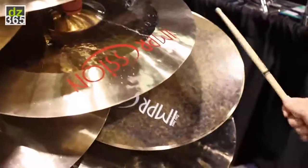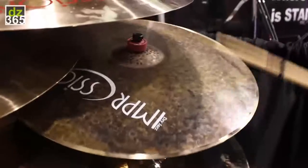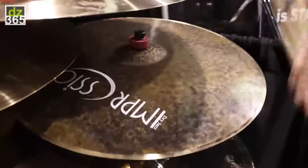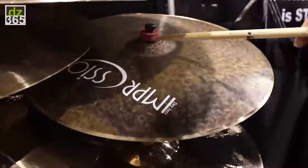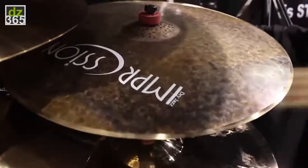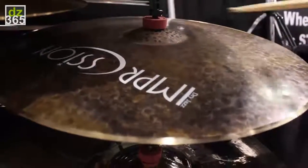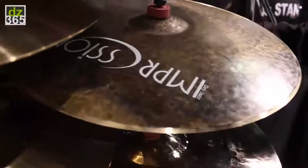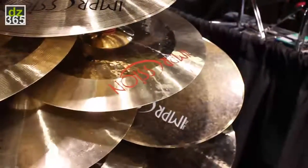Dry jazz. This has a smaller bell profile and a smaller bell. Obviously hand unlaithed, laithed at the very corner, at the very edges, which opens it up. Perfect for a small combo jazz gig and something like that.